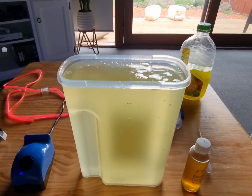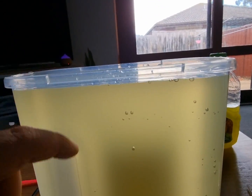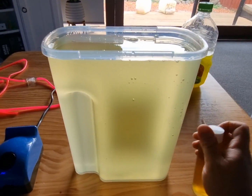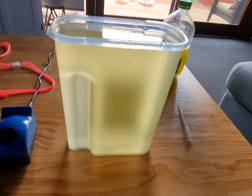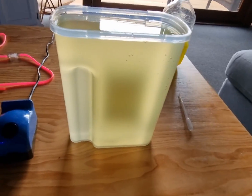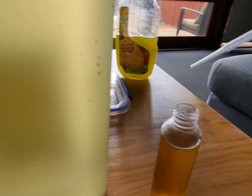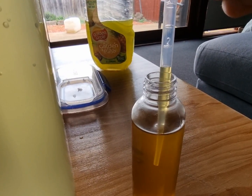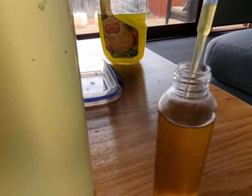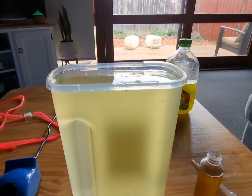Once it's filled to that line, when the level drops I'll top it up with RO. Next, add the F2 fertilizer — put the cap on tight and add two mils total. I'll do it in two separate doses of one mil each, so one mil and another mil. That's it.